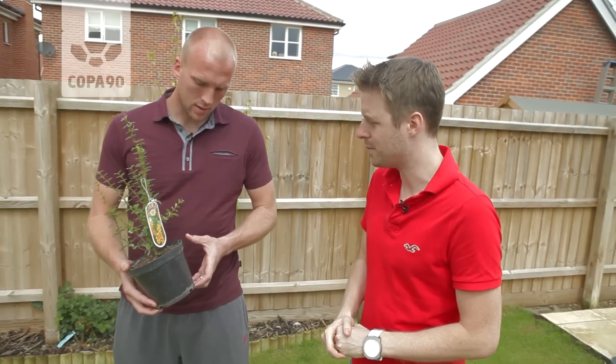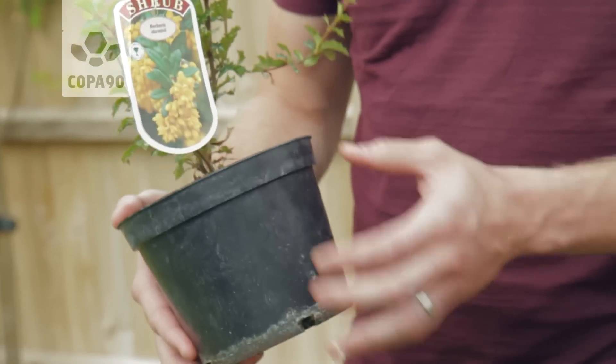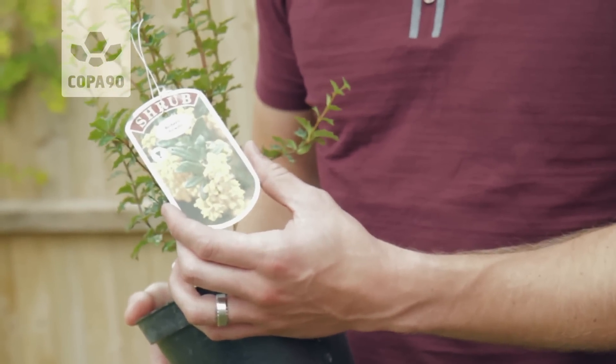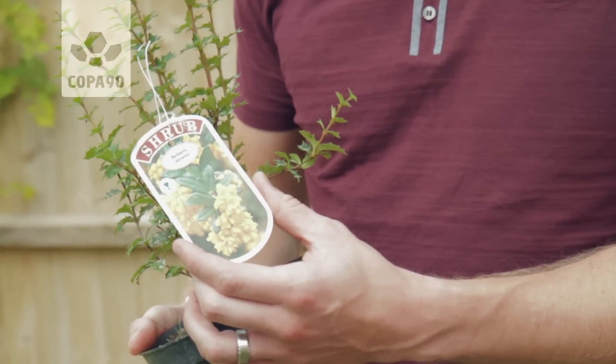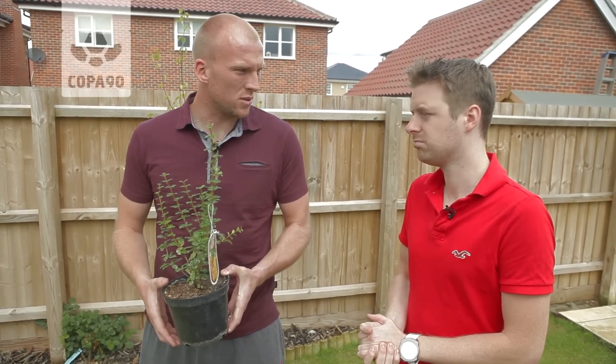We've got here a common shrub, the Verberus darwinnie — what can you tell us about it? It's quite boring at the moment, but from the picture you can see it blossoms into a beautiful plant. Thorny, so any animals coming in — moles, foxes, what have you — they pick on this, no chance.